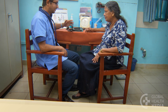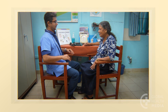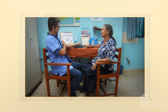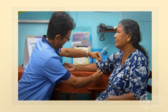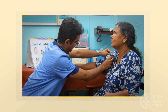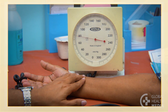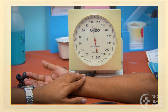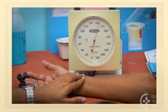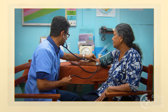Remember: be sure the person is sitting with their feet on the floor and their back supported. The cuff must be the right size and the arm relaxed. Feel the pulse as you inflate the cuff. Once it disappears, inflate it another 30 points. Now measure the blood pressure.